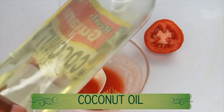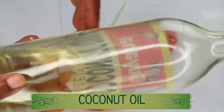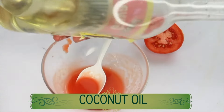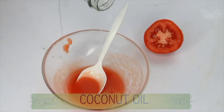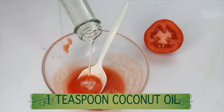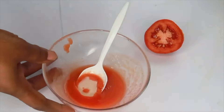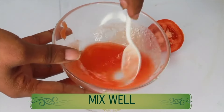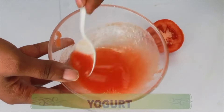Next I'm going to reach for some oil. Today I'm using coconut oil, but you can use any oil you have — olive oil, sweet almond oil, grapeseed oil, or avocado oil. Coconut oil is good for pigmentation and hydrating the skin. I'm using a teaspoon of coconut oil, and we're going to mix the oil into the tomato. Take a look — this is what it's going to look like.